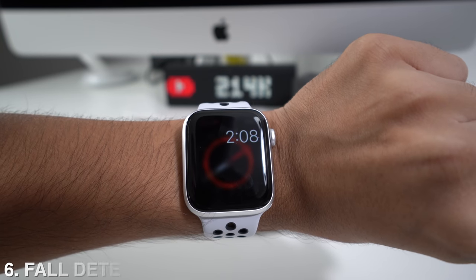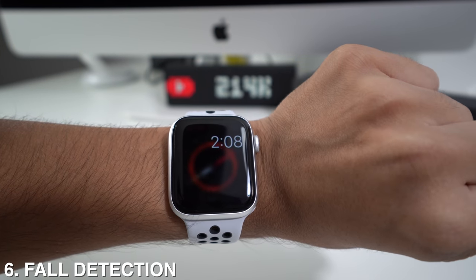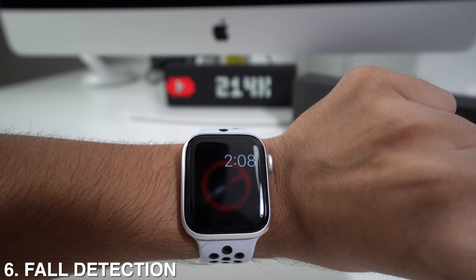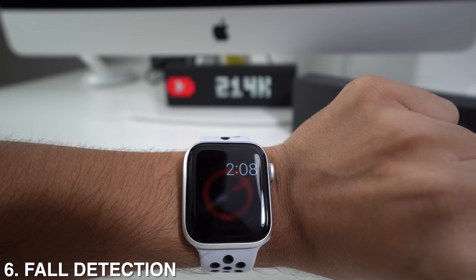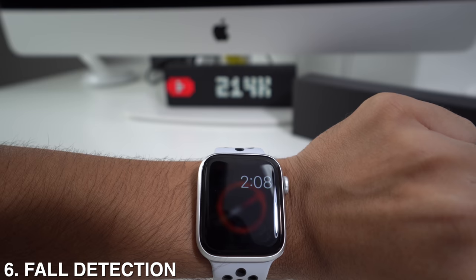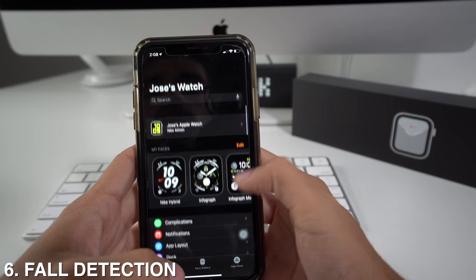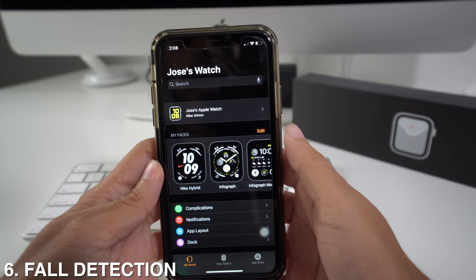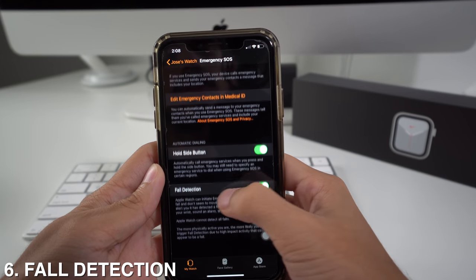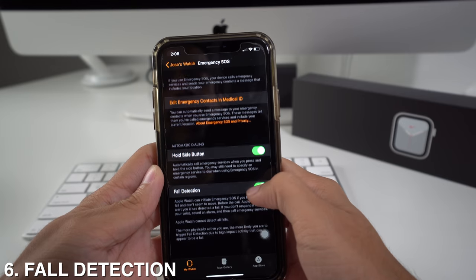Next up, we have fall detection. Whenever you fall and have no reaction, your Apple Watch is going to send you vibrations, and if you don't respond, it will automatically call the emergency number and notify your emergency contacts. You can activate it by going to your Watch app, scrolling down to Emergency SOS, and then you'll see Fall Detection — just activate it.